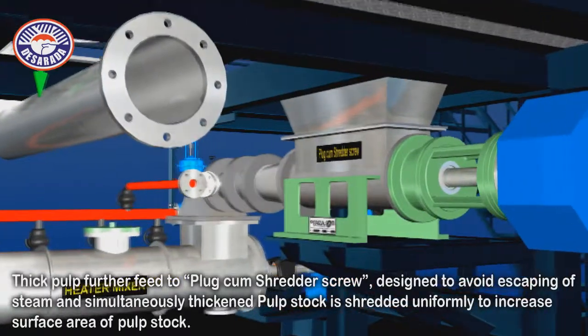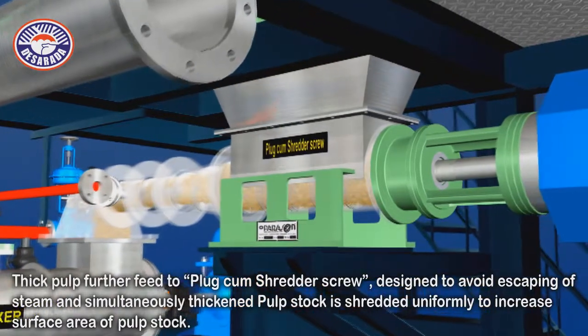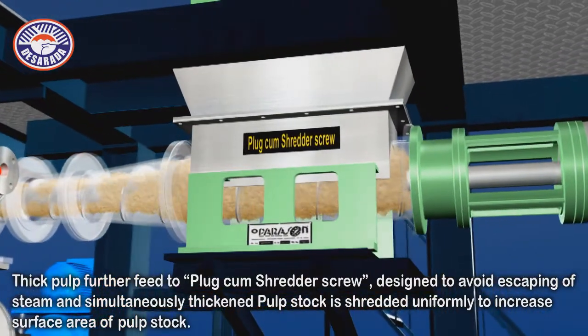Thick pulp is further fed to a plug-cum shredder screw, designed to avoid escaping of steam and simultaneously thicken the pulp stock, which is shredded uniformly to increase the surface area of the pulp stock.